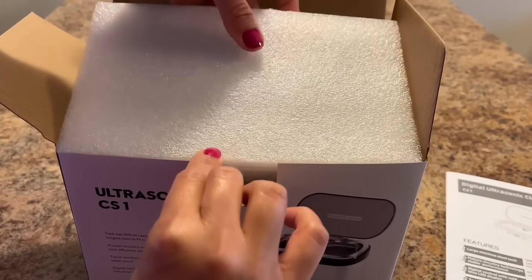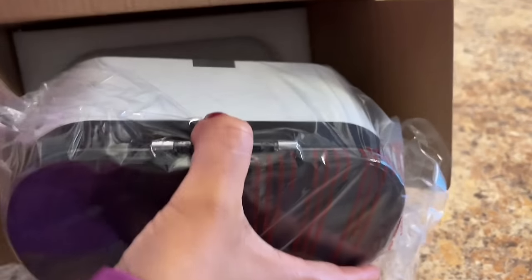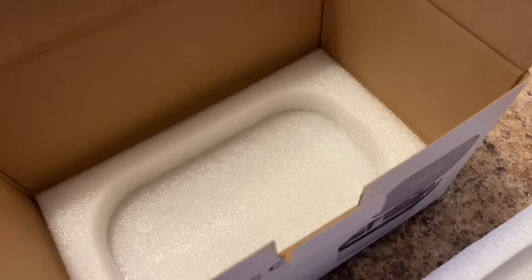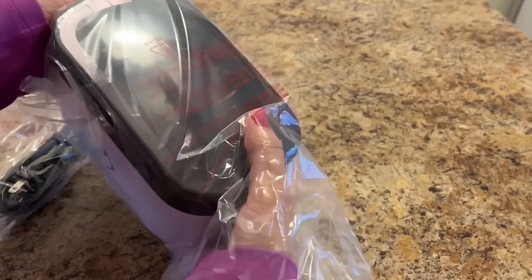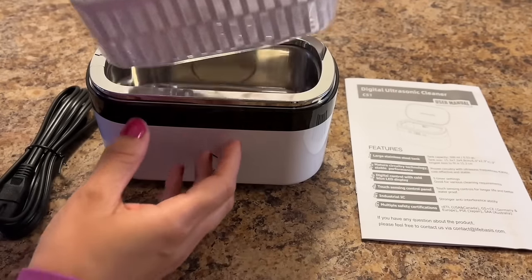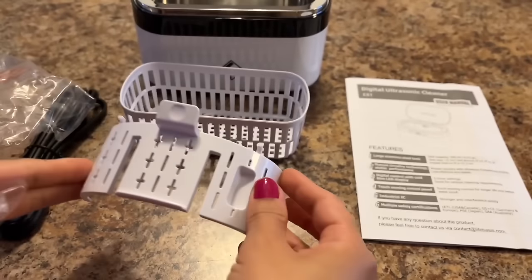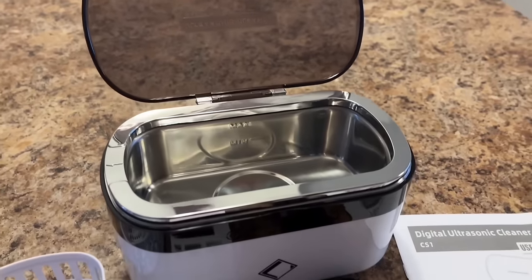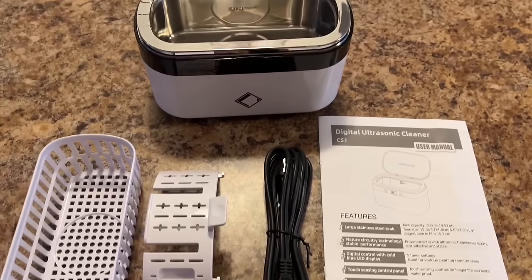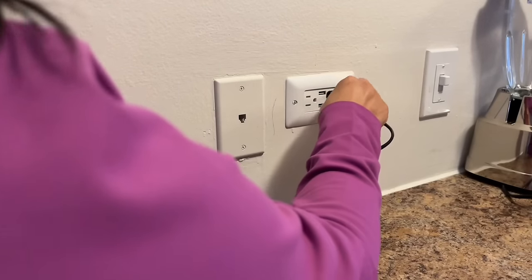As I open further, the packaging is quite safe — each and everything is well packed. This ultrasonic cleaner can be used for cleaning jewellery, eyeglasses, watches, dentures, coins, razor, necklaces, toothbrushes, rings, delicate jewellery, makeup brushes, and so on. Here are all the components: the ultrasonic cleaner, a cleaning basket, a watch holder, a power cord, and a user manual. This cleaner is very compact and portable, and comes with global voltage so you can use it worldwide.